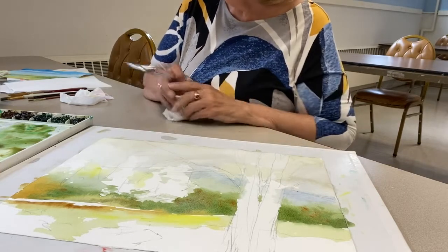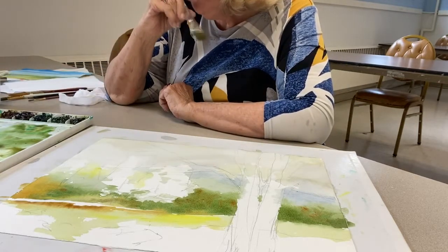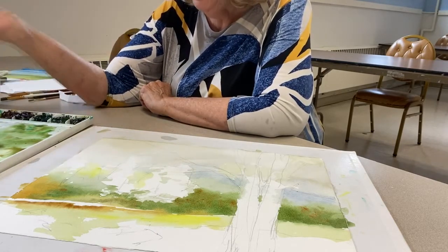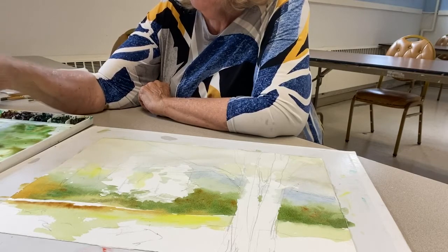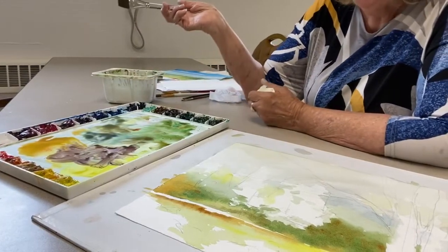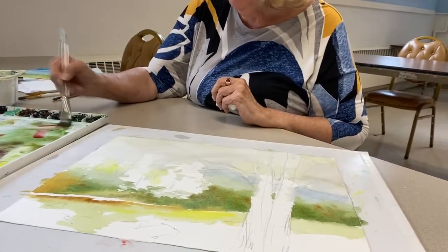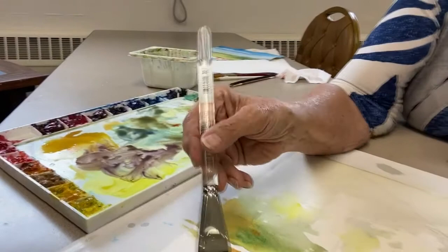I put blue and brown together and got a gray. Another way to get a gray is to put opposites on the color wheel together. Here is yellow — I just dipped this into purple and now I'm getting another kind of gray neutral. A gray can be anywhere from a brown to a really black-and-white gray, but we want enough things going on in that wall so it's not boring. I put a little bit of red and went right up into that green — there's another kind of texture. Let's just make some rocks.